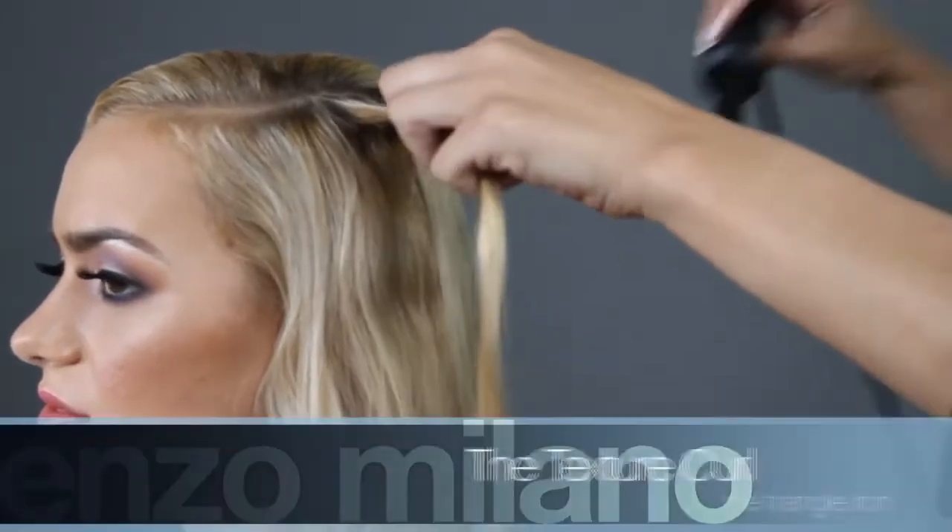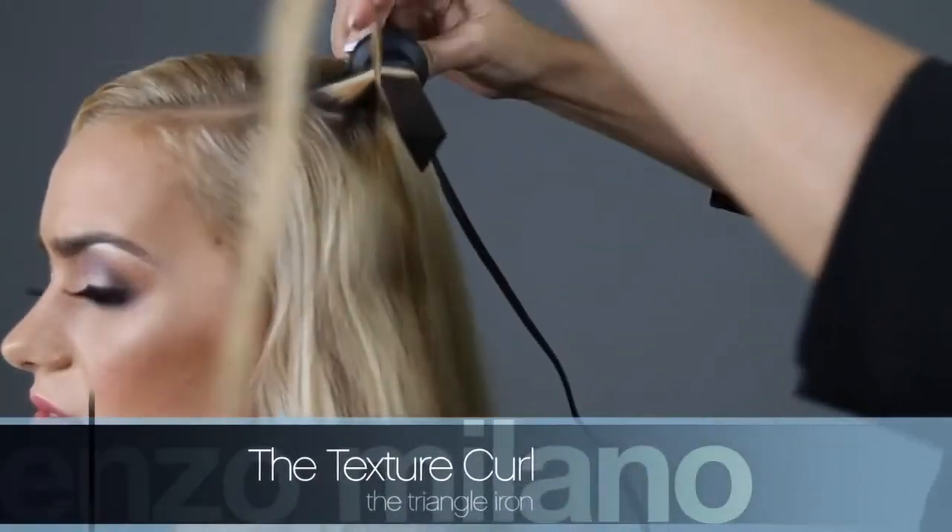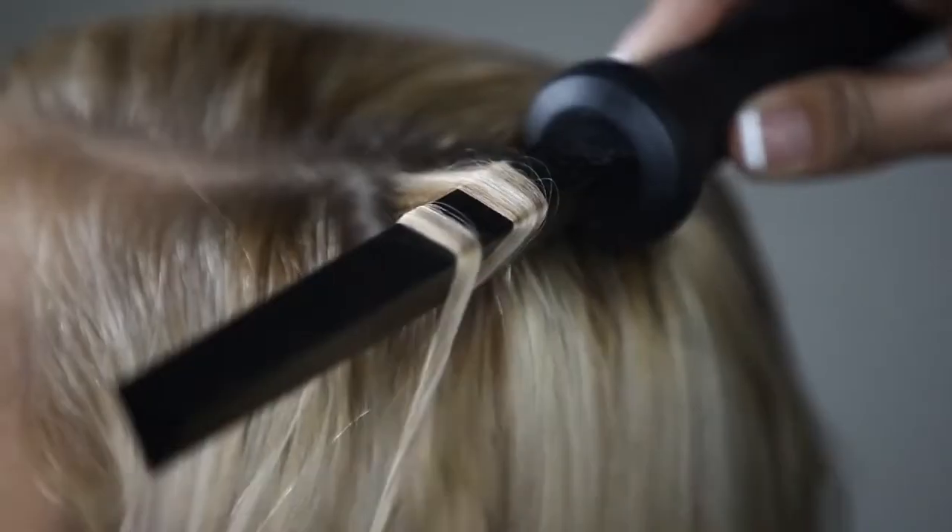To create the texture curl, select a small to medium strand of hair. Wrap side by side from root to tip, never overlapping.